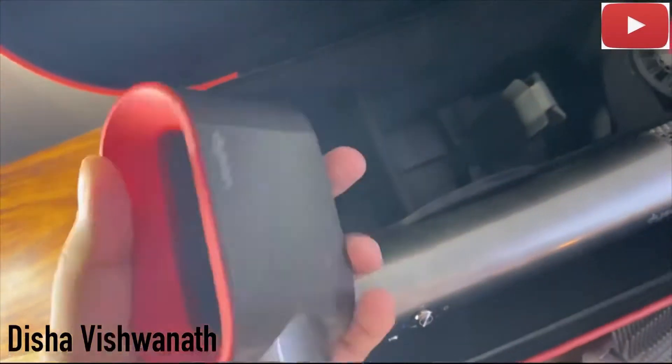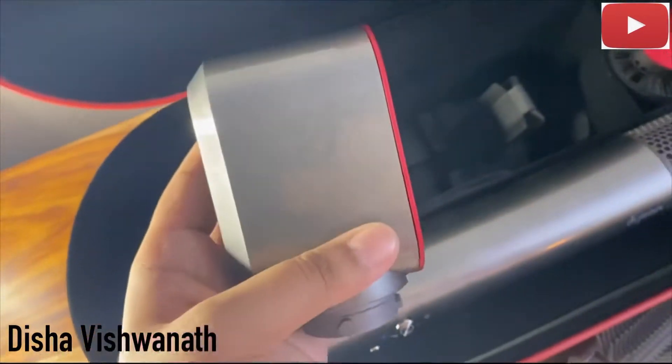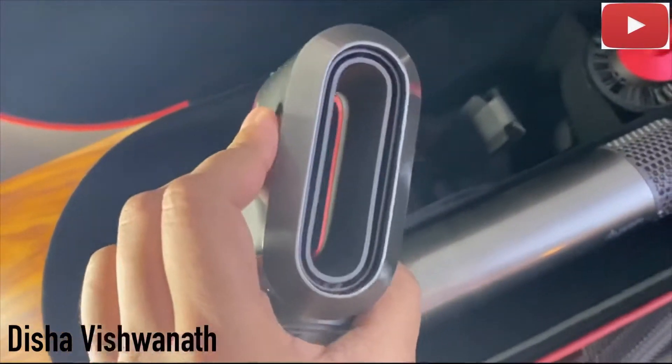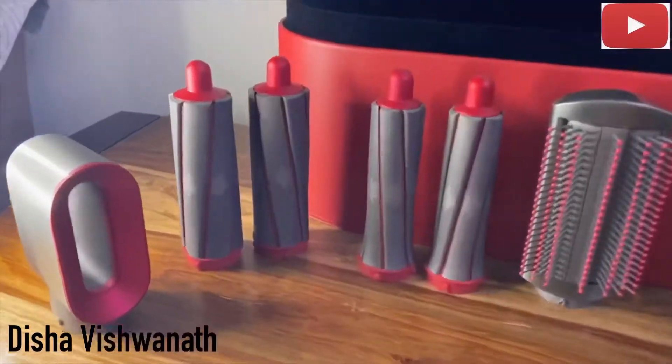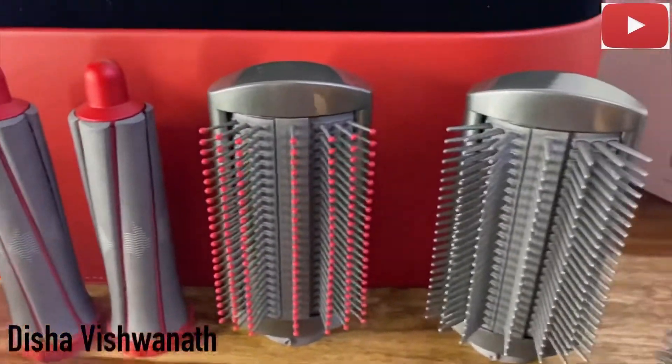The other one is the 40mm Airwrap barrels. And then we go to the last one which is the pre-styling dryer. I think all of this equipment comes together like this and you can see each and everything.